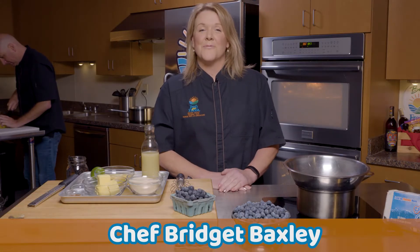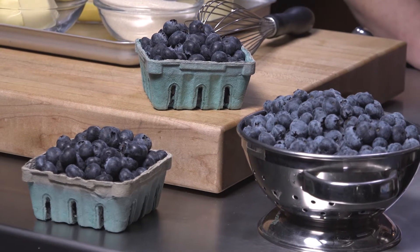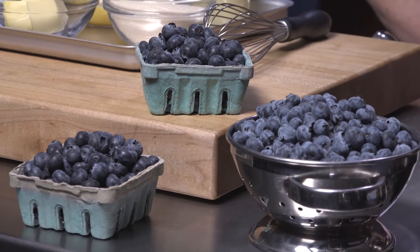Hey, I'm Chef Bridget. Welcome to the Fresh from Florida Test Kitchen. We usually love bringing you some really good savory recipes, but today we're talking about desserts — blueberry, to be exact, and key lime curd.